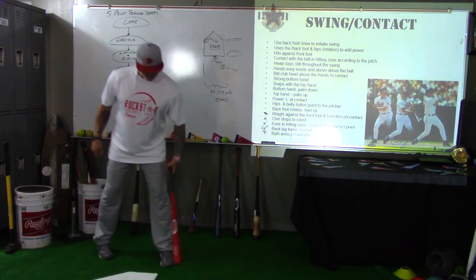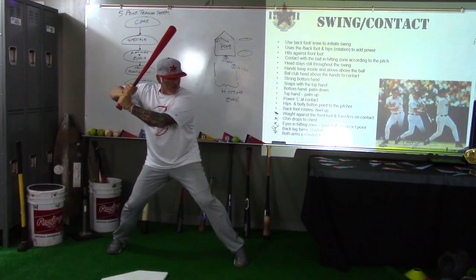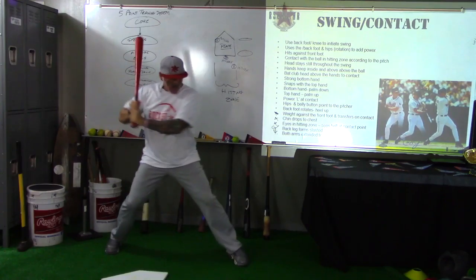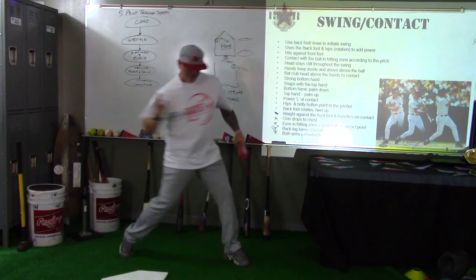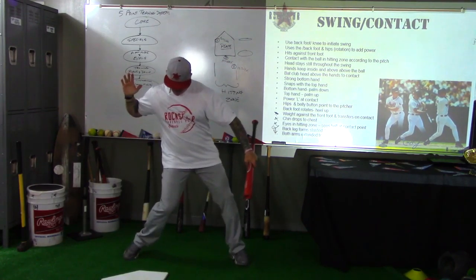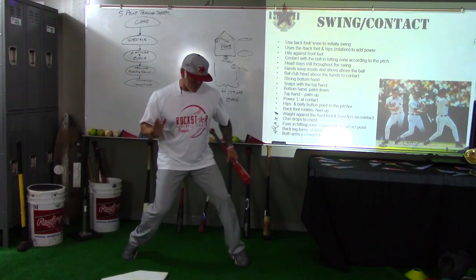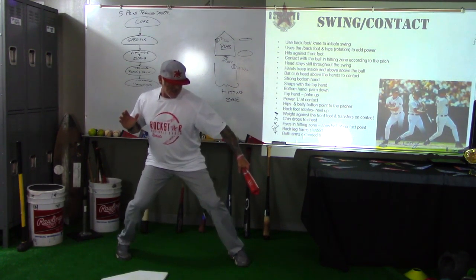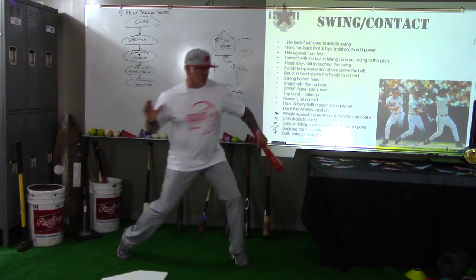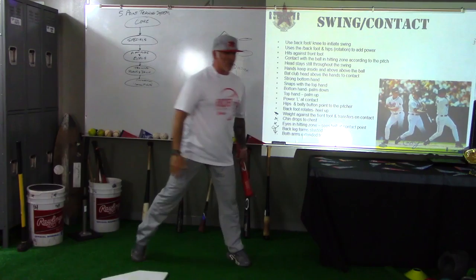Let's talk about the weight transfer. We're here and as we load, I'm going to be driving forward through the ball — forward motion from this power position. Notice my hips don't just stay here and rotate; I'm going to actually push and drive through the ball and extend through the ball.